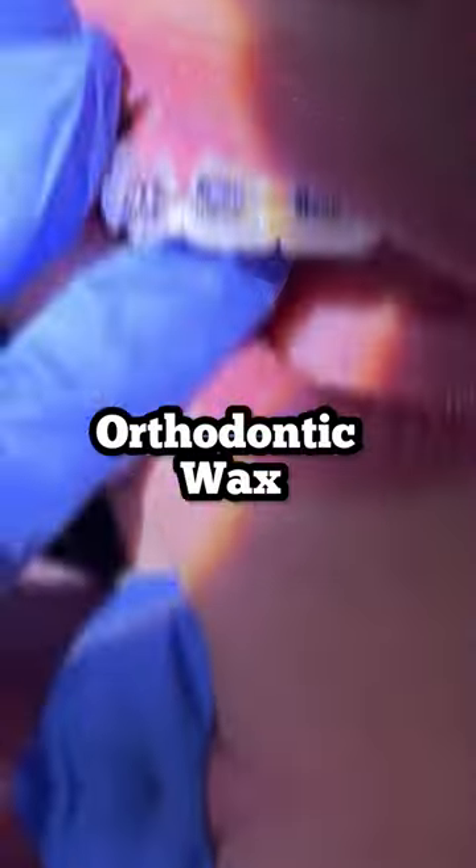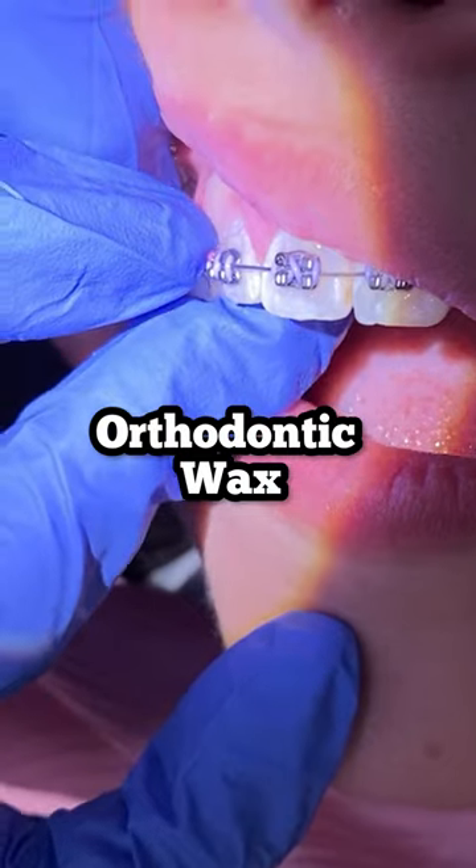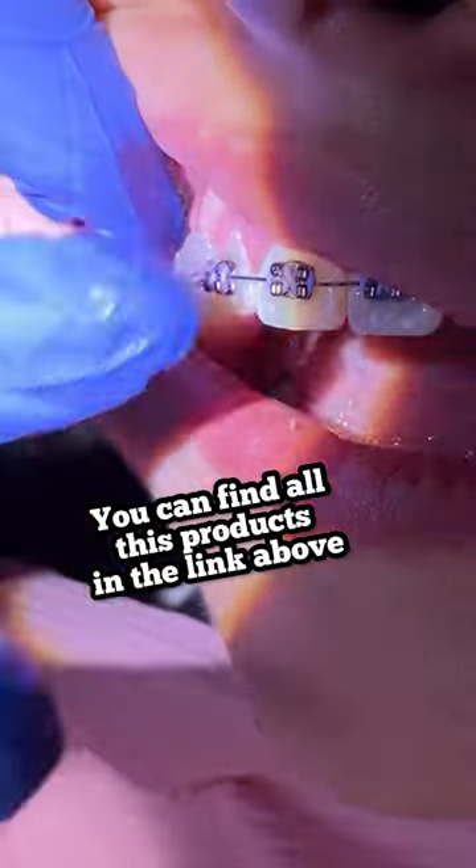Next thing — make sure that you floss your teeth. You go right underneath, in between the wire, and hug the tooth like the letter C. Last, you want to get your wax and apply it on any of the surfaces on the bracket that are bothering you.